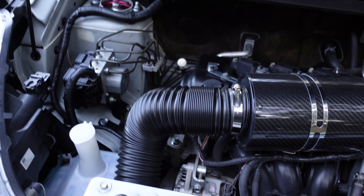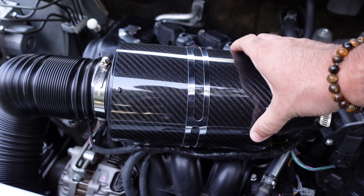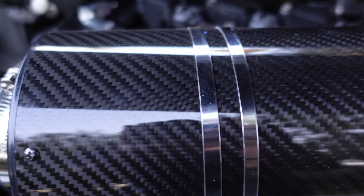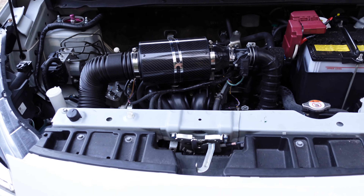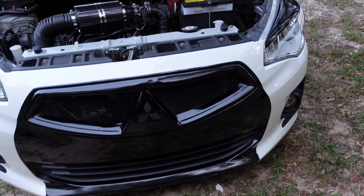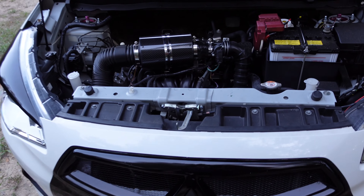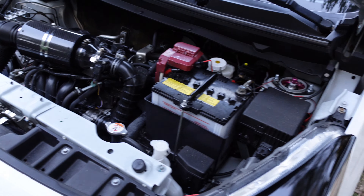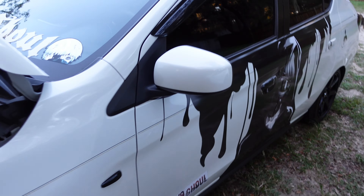So basically the fresh air goes in from outside, cold air to the filter. I really like the carbon fiber look — it gives it more of a racy look. And I feel a little difference in acceleration too. Check this out, this is something else I did.